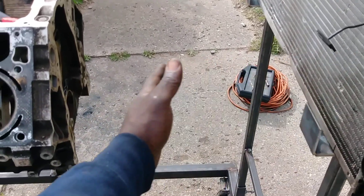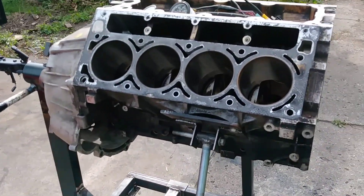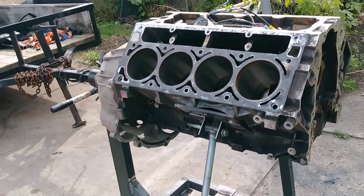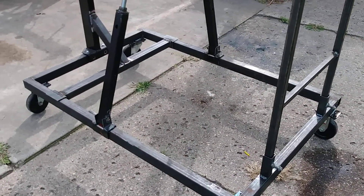I can run truck accessories which will probably come out to here and still have room under the radiator. That's it — engine run stand project done, thank you.